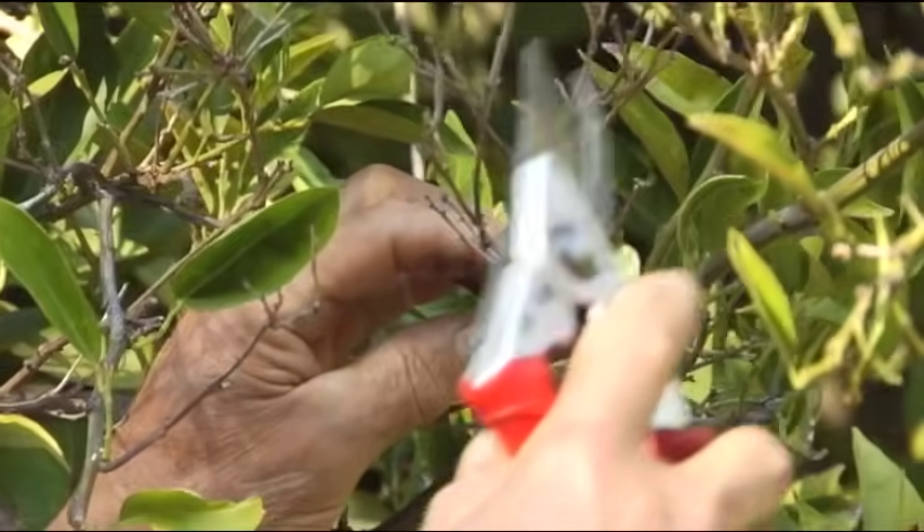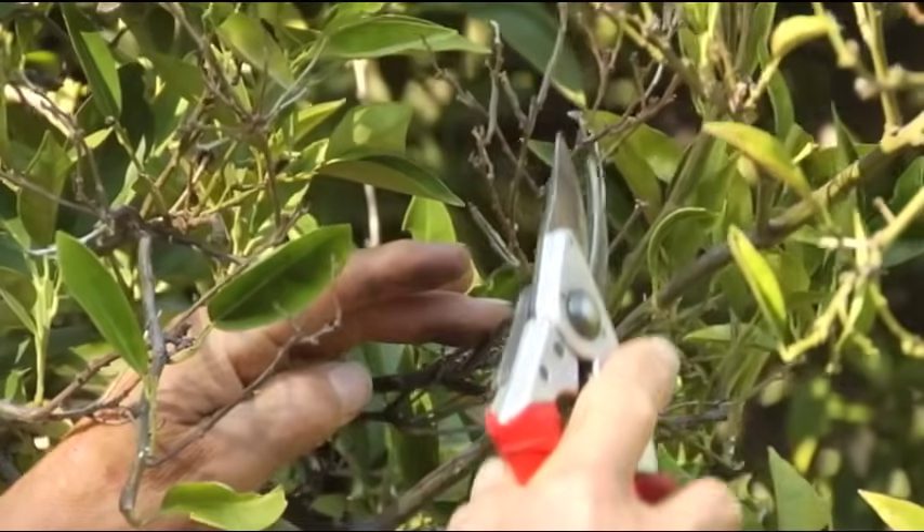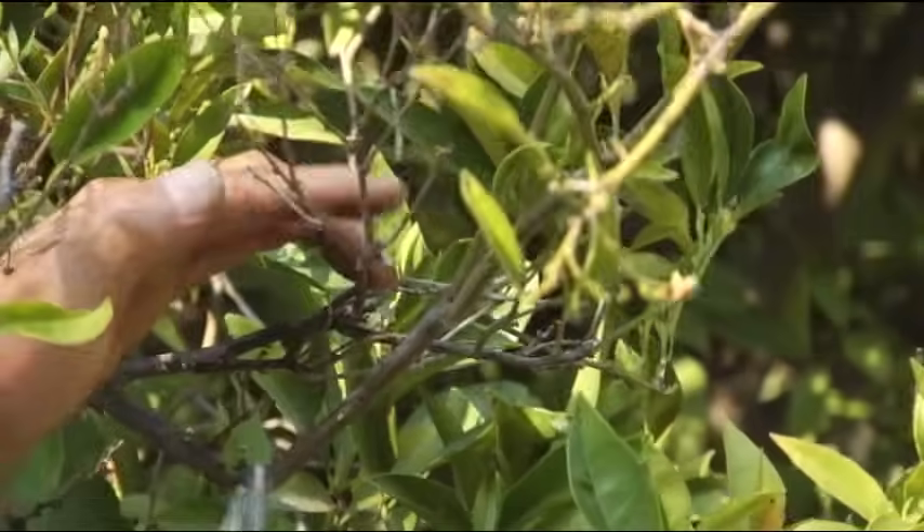Once a tip dies back, we know it's not going to reassert. When citrus tips die back, they're done — they're not going to re-sprout, they're not going to re-occur. We're not going to get new vascular circulation out to those tips again. So when those tips die, we need to manicure them back to the next live lateral. We find our dead tip, track it down to the next live lateral, and clip it there. That way we've conserved the tree's energy, focused it into the living tissue, and taken away what is wicking away the tree's life force.